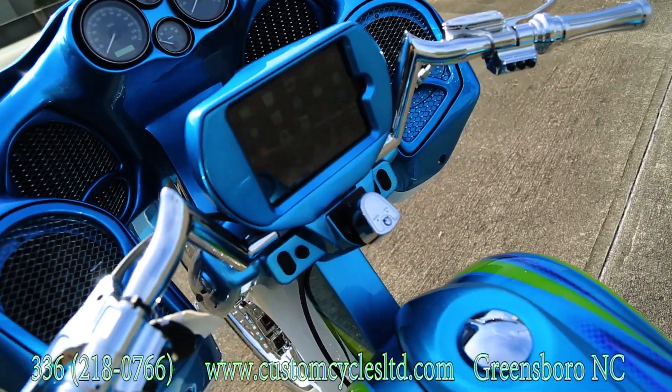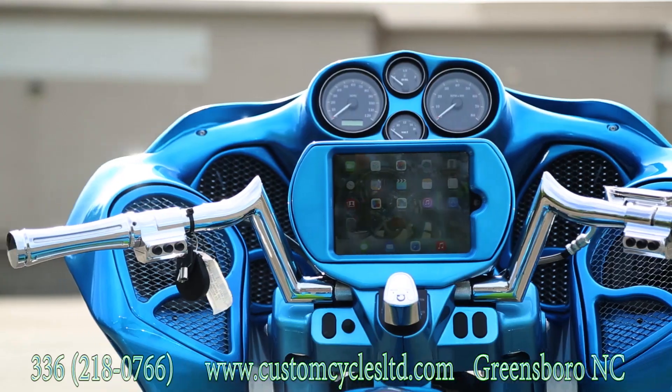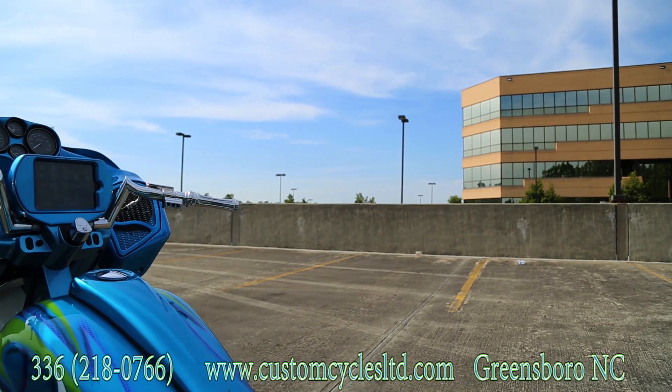There's a mini iPad in the middle of the handlebars that allows you to control your music, navigation, and stereo. There are four speakers on the inner fairing — two 6.5s and one set of 6x9s.